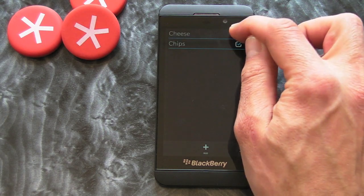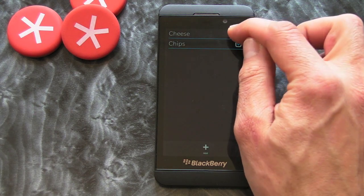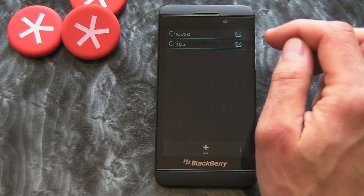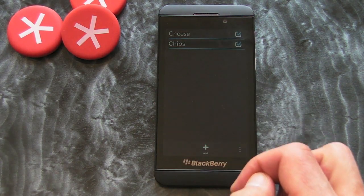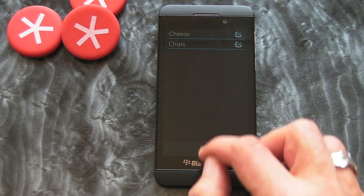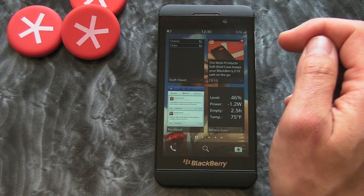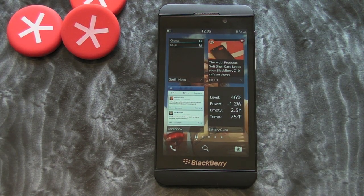I can't seem to do it behind the camera — there we go. So a good one for checking off in the supermarket and then deleting the items afterwards. Yeah, I quite like this one — it's simple but it's a nice alternative to the Remember application. That's Stuff I Need, available now in BlackBerry World. Check it out.